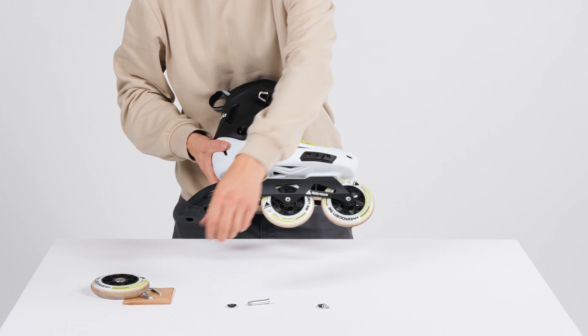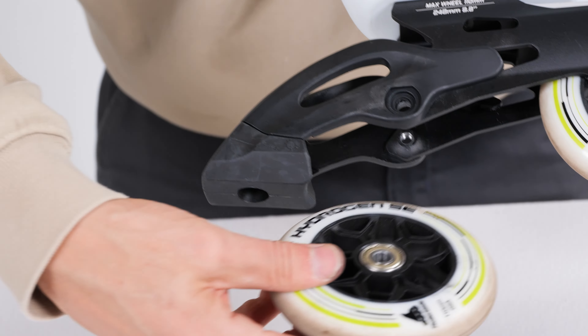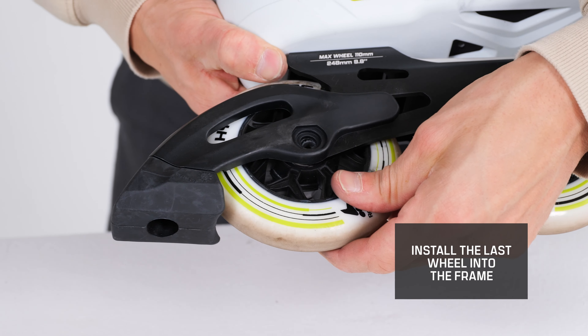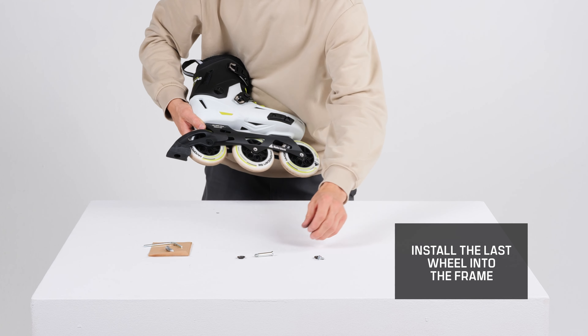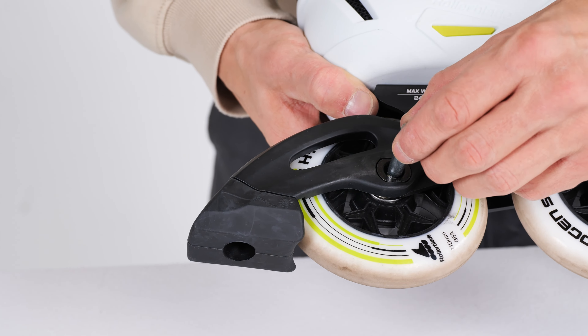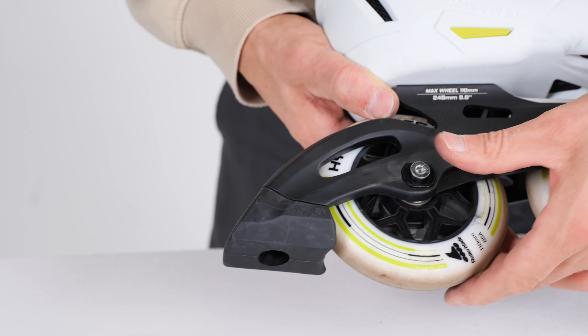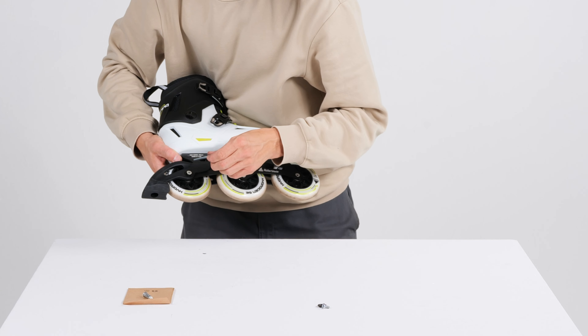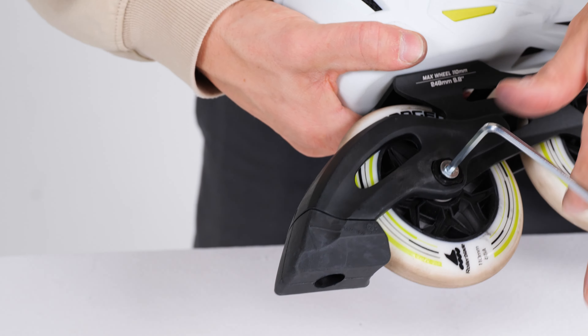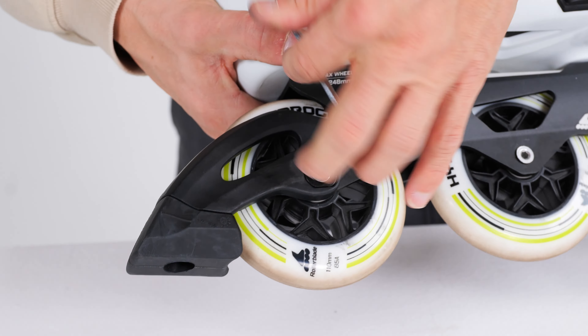When you have the brake properly positioned, you can move on to putting the wheel back in the same position. You will install that by using the washers and the axle. Now tighten it with the 4mm Allen key to make sure it's properly positioned and tightened.